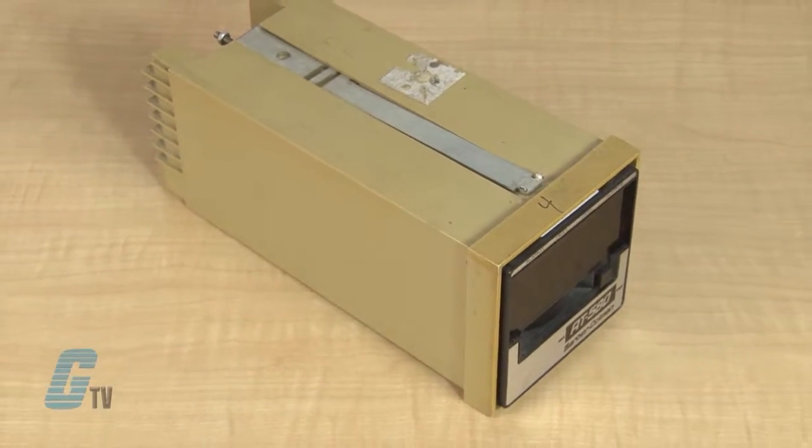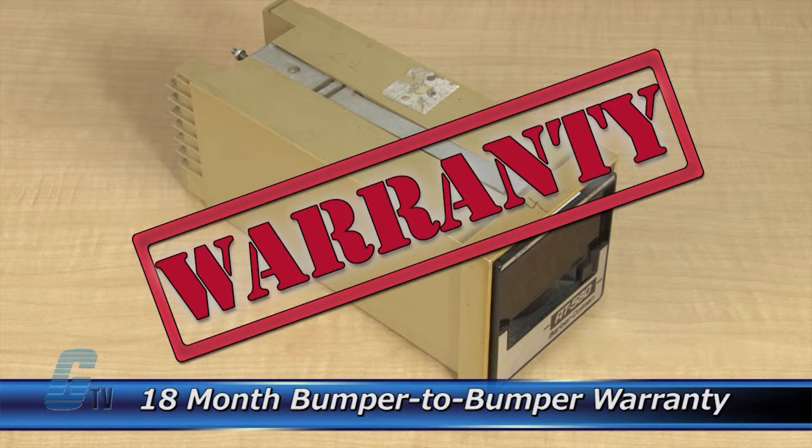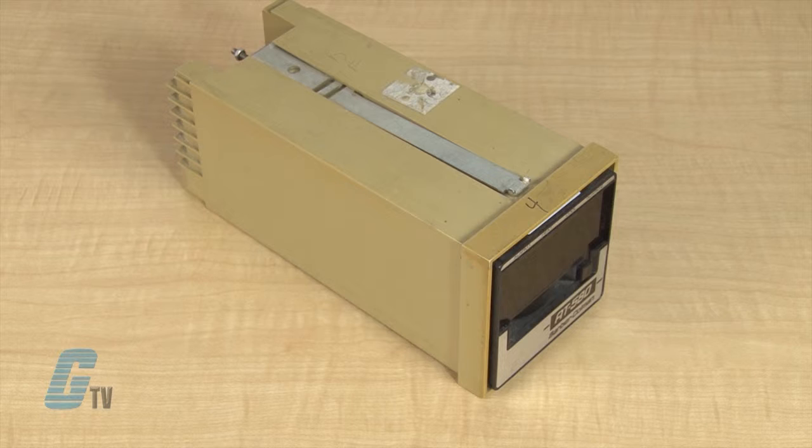The repair of your unit includes an 18-month bumper-to-bumper warranty, meaning the entire unit you send us is covered, not just the portion repaired.